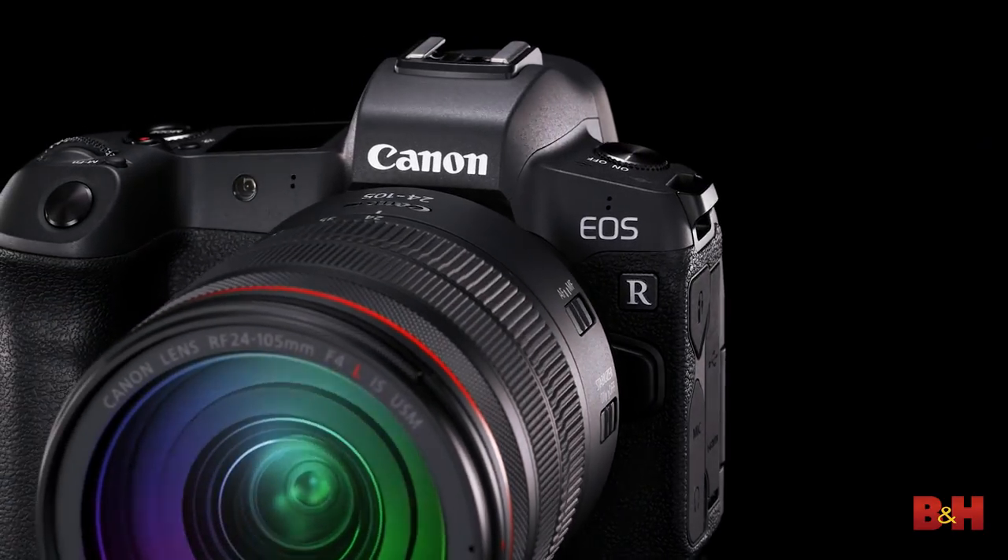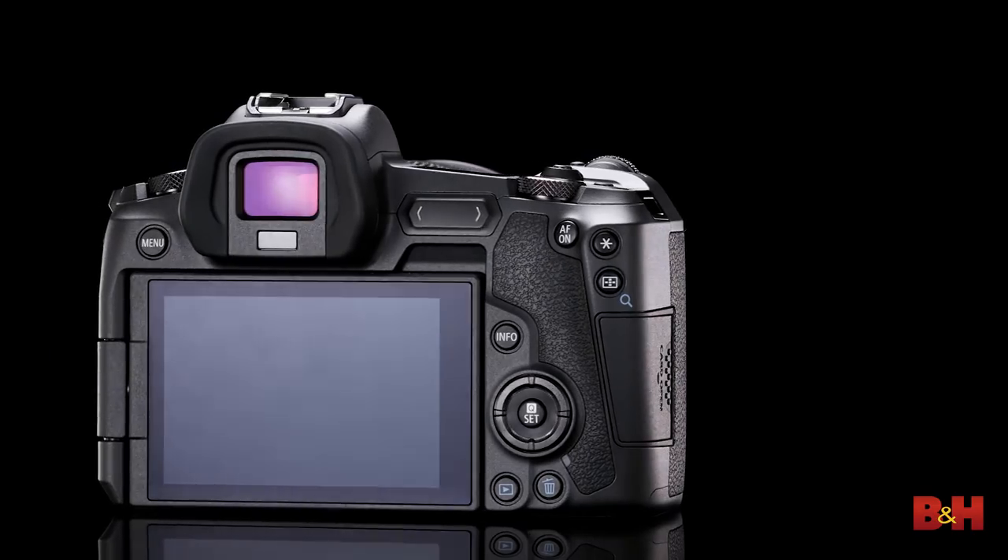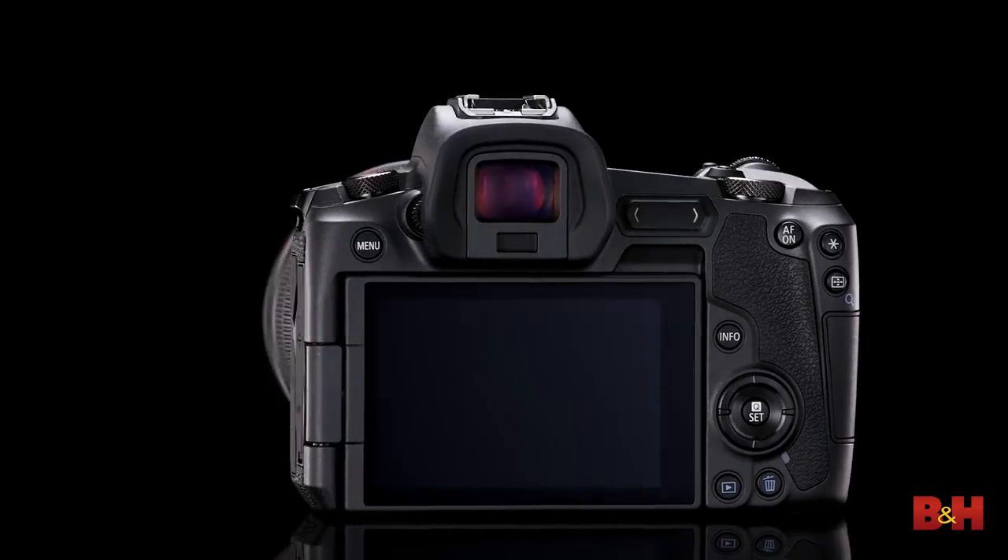This is the Canon EOS R, the company's first full-frame 35 millimeter mirrorless camera. Now if you're already a Canon shooter, this ticks all the boxes. It boasts killer saturated colors, works with LPE 6 series batteries, and via your choice of adapters, offers full compatibility with every EF lens made since 1987. More on those later.